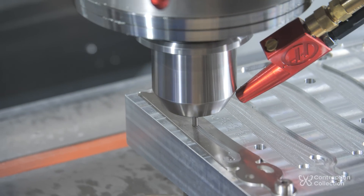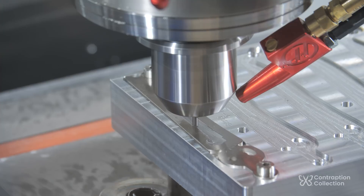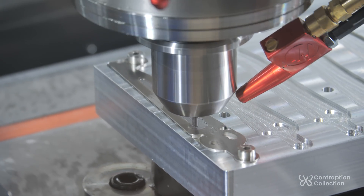Now I'm going to cut a very shallow pocket into the back of the blade. It's only 5 thou deep — almost as shallow as a piece of paper.